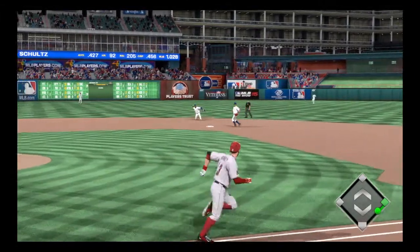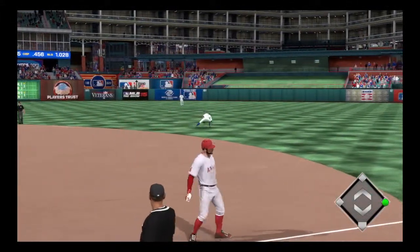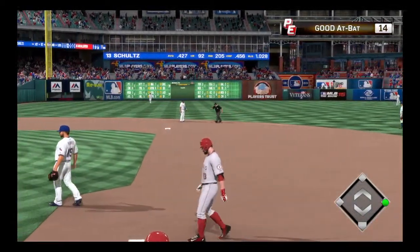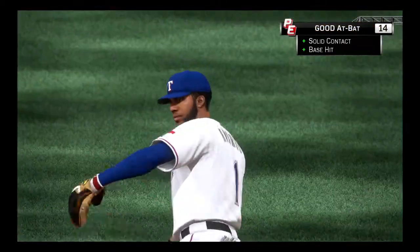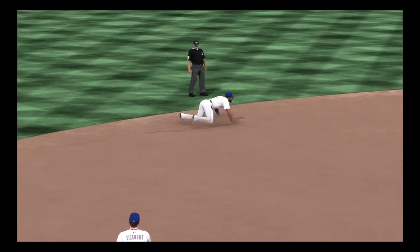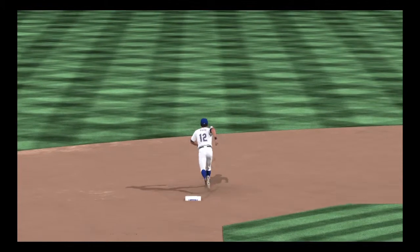Now a hard hit ball back up the middle. On to the second baseman covering and he can't handle it. Boy, what a great effort just to knock this one down before it gets into center field. But that was going to be asking a lot for him to get up and throw his man out. And as you can see there, that throw is well late.